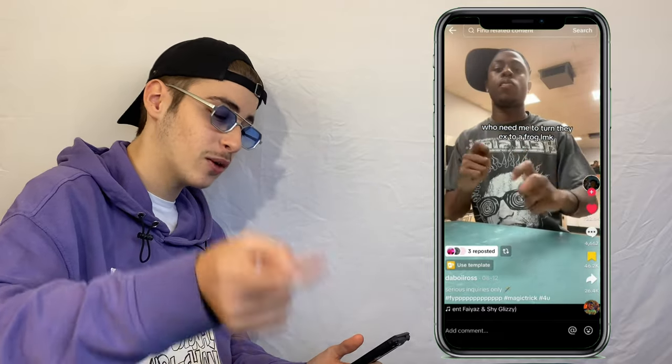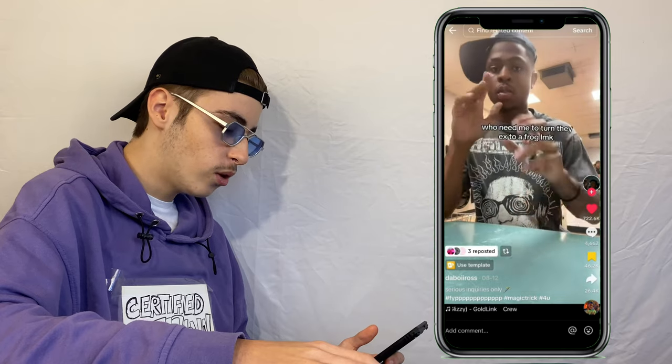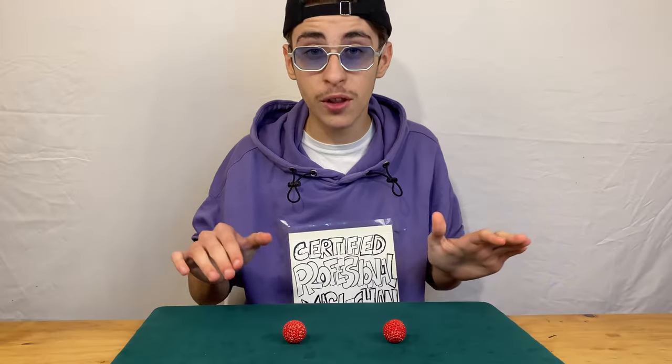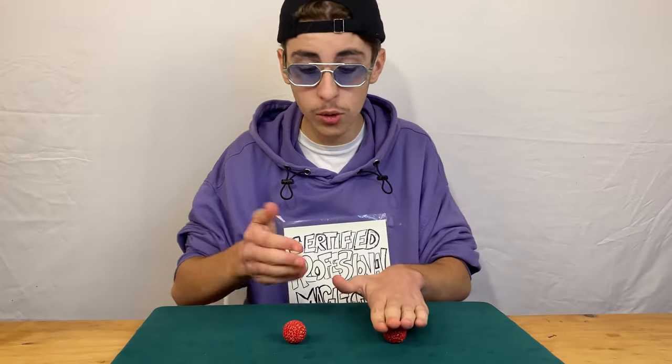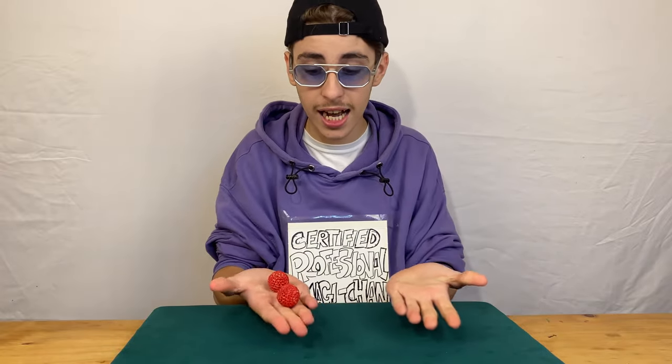Now we have the boy Ross — this is how I thought Lil Zad's trick was going to end. So one paper and the other — okay, that was actually really smooth. Let's see the comment section: 'Why am I actually amazed?' 'Y'all make me feel so smart.' 'Watched this 10 times and still can't figure it out.' This is actually the first trick I ever learned — one, two, three, four, five, six, seven, eight, nine, ten.